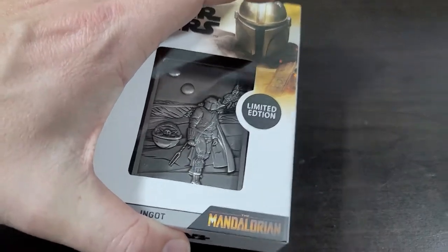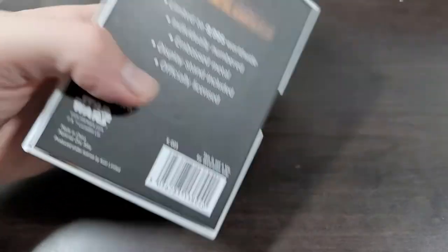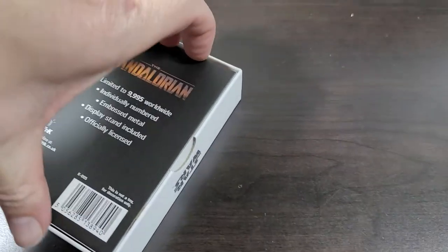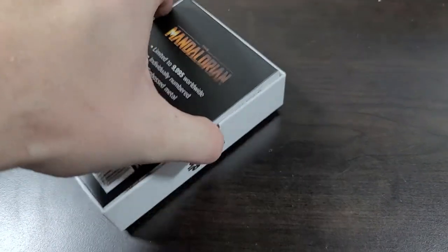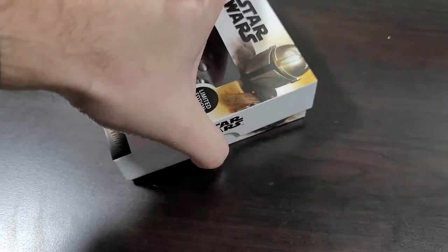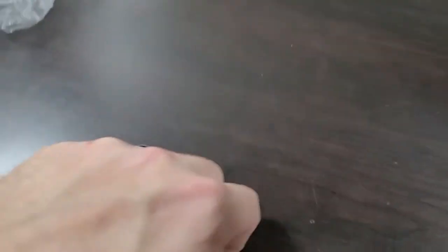Alright, now let's get this box opened up here — gosh, this is even a tough thing to do. There we go. Oh my goodness, okay there we go. Come on, this is so difficult to do one-handed, there we go.